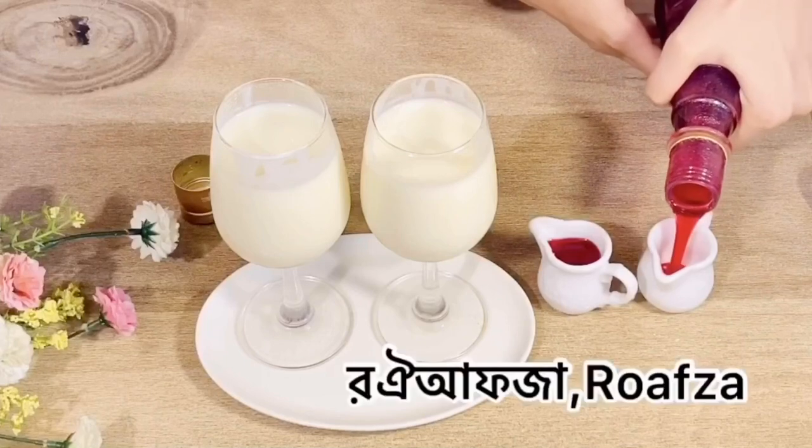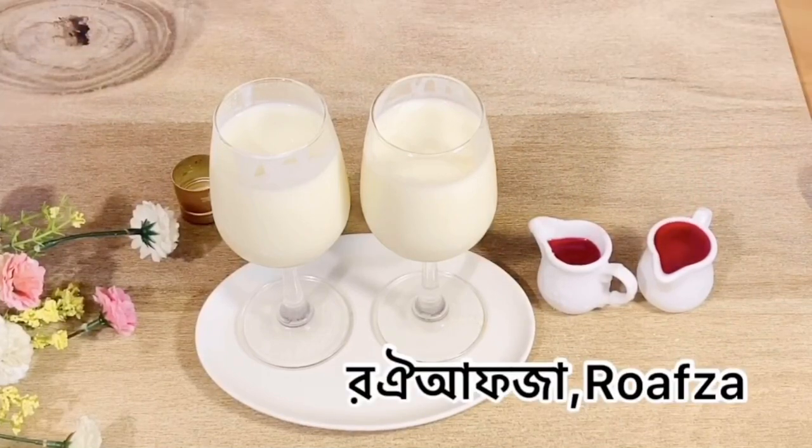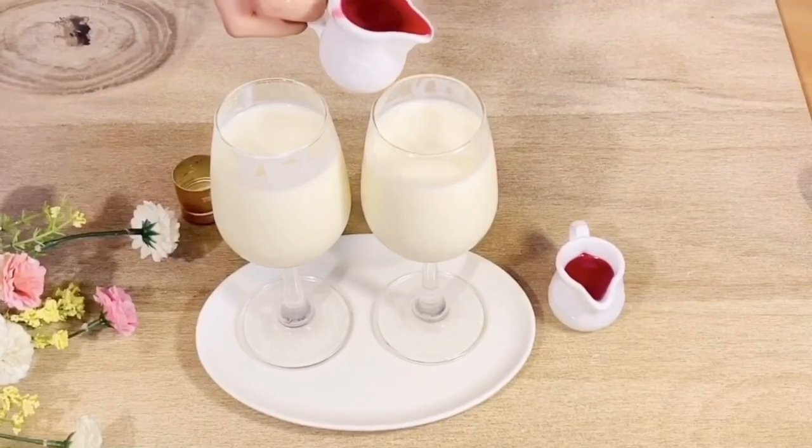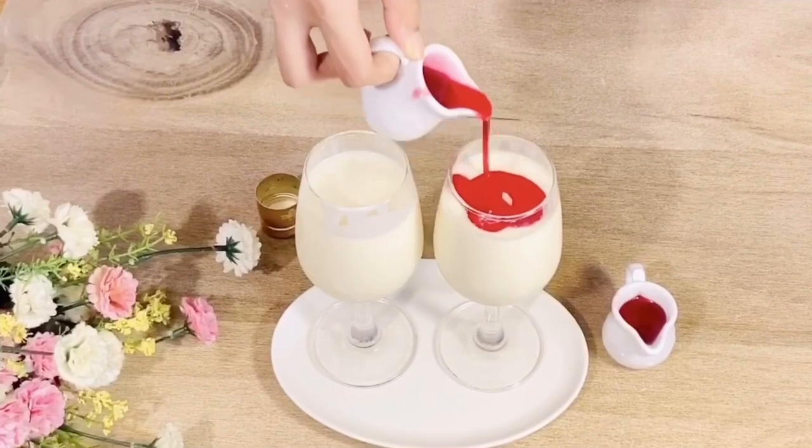I am going to use the red color in the water, and I will give you 4-5 minutes.